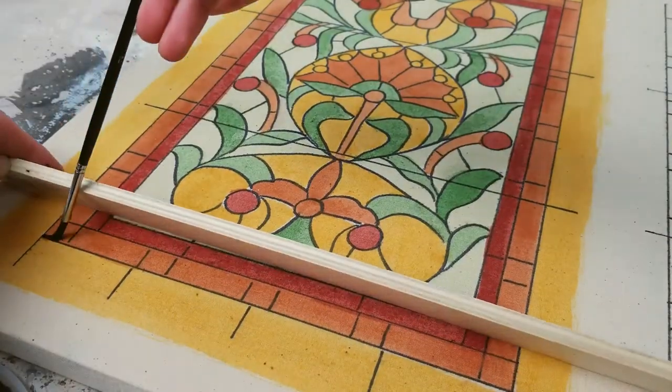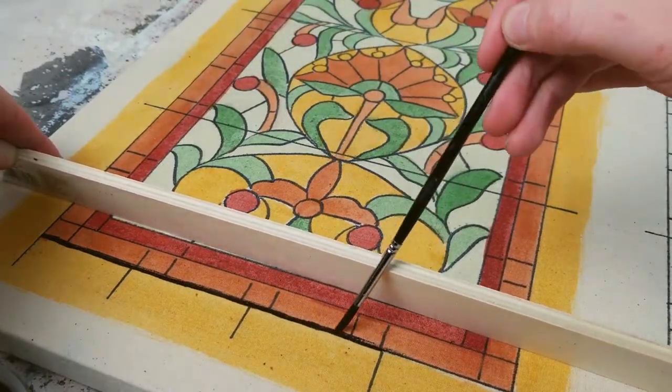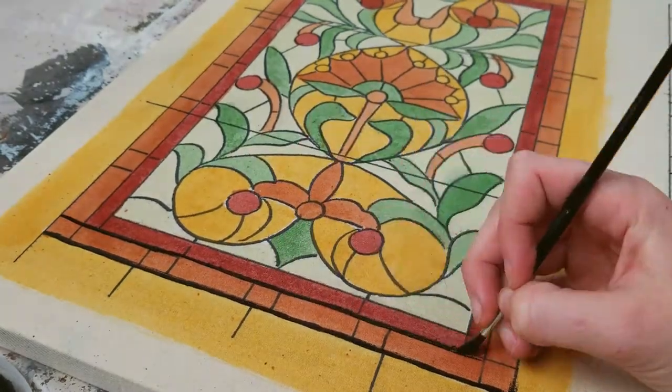Next you add the opaque lead with black paint. You can use a straight edge to help you, or if you get tired of it, you can just freehand it for a more rustic look.